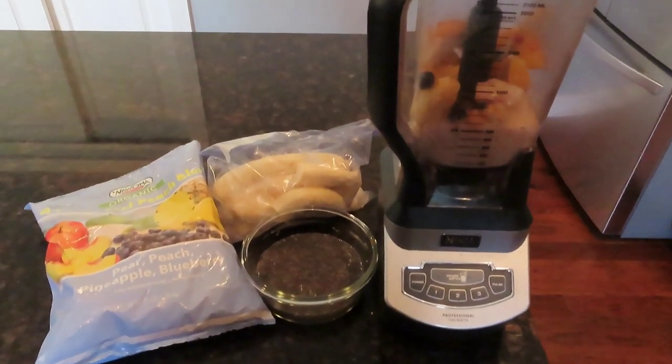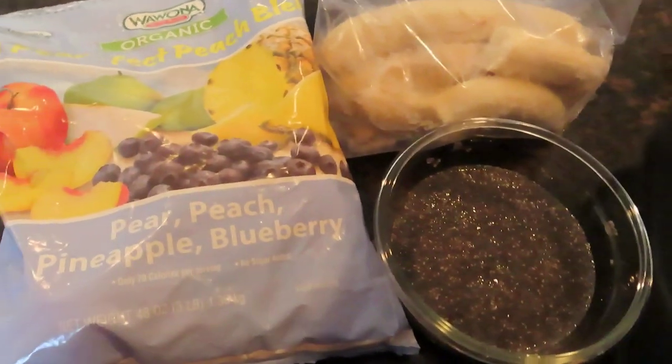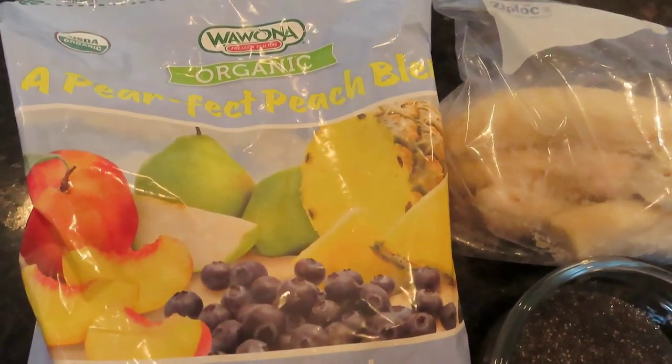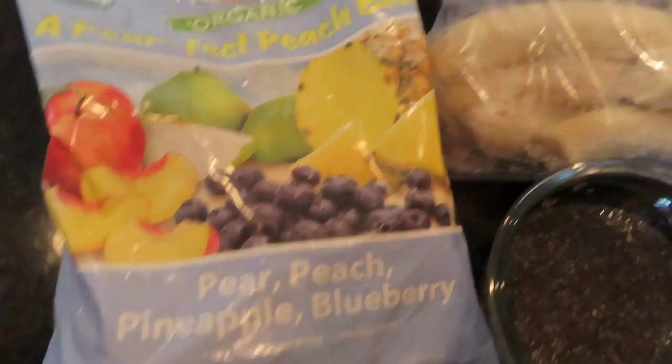So this is the tropical smoothie recipe and I threw all this in the blender. It's very simple. It's just two cups of this peach, pear, pineapple, blueberry combo. Now I got this at Costco — you should be able to find something like it, something similar, sort of a tropical combination of frozen fruit.